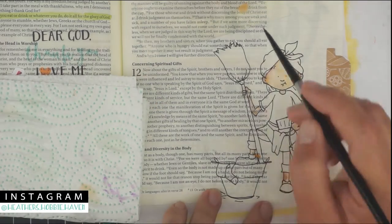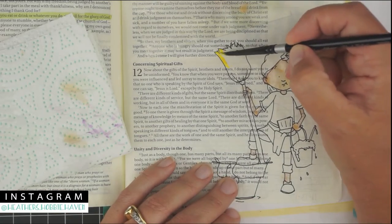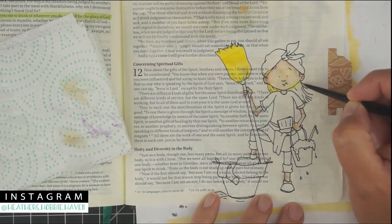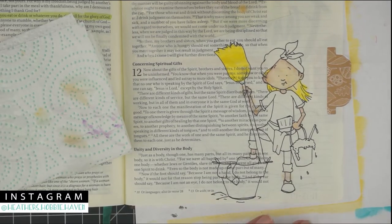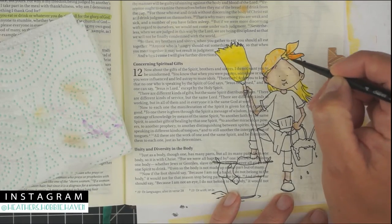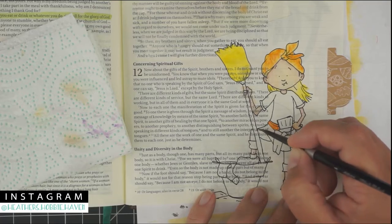I'm beyond thankful I don't have to scrub clothes in a bucket or hang them on a line to dry, but still somehow I find myself entangled in this never-ending battle of never being finished. Some days feel like I'm rolling the same boulder up the same unending hill and it can make me feel so tired, so defeated. The daily things are so cyclical — cooking, cleaning, laundry, bedtimes — and then again with the cooking, cleaning, laundry, bedtimes.